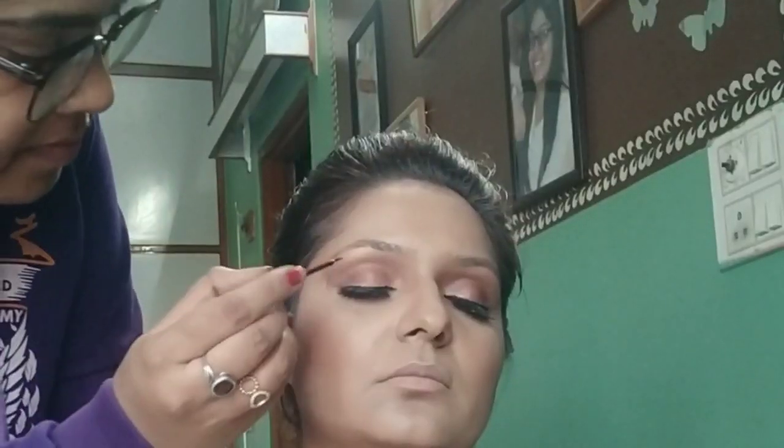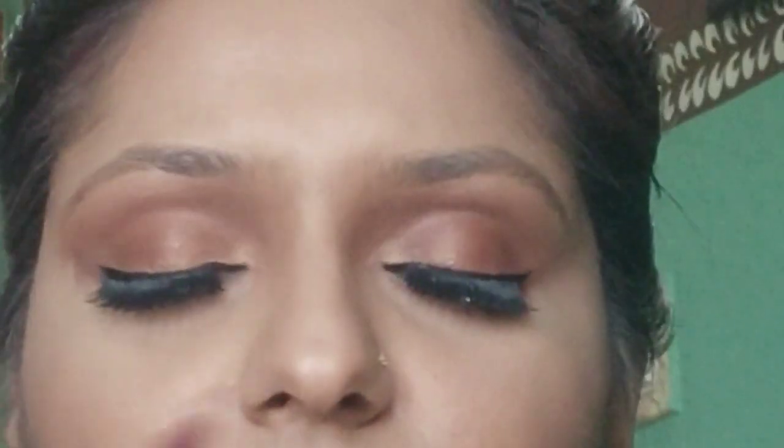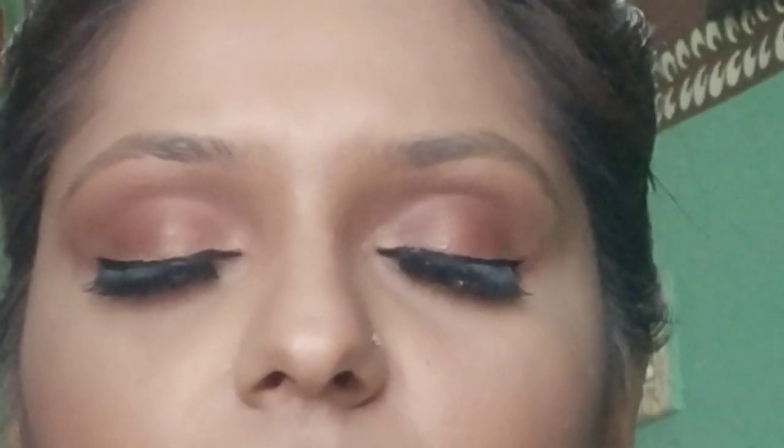Then we use Ardell Wispy lashes for her eyes. After that I apply liner with very precise hands — we decided to keep it simple rather than a very thick liner.